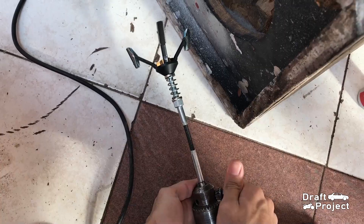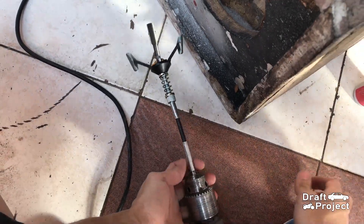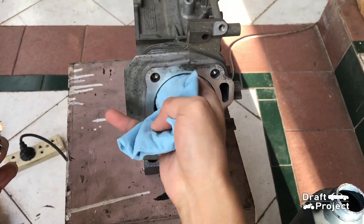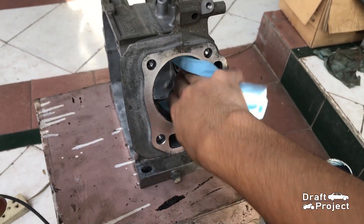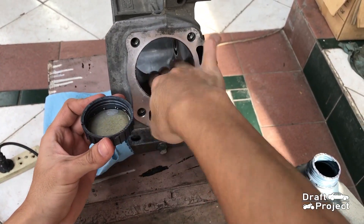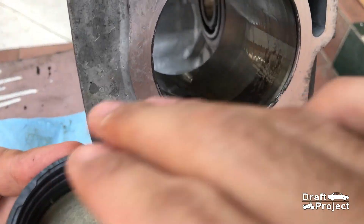Your drill should have an adjustable speed. Unfortunately, I only have a drill with a standard speed, but I will use it intermittently. Make sure to clean the cylinder walls and put some engine oil onto the surface of the cylinder wall.